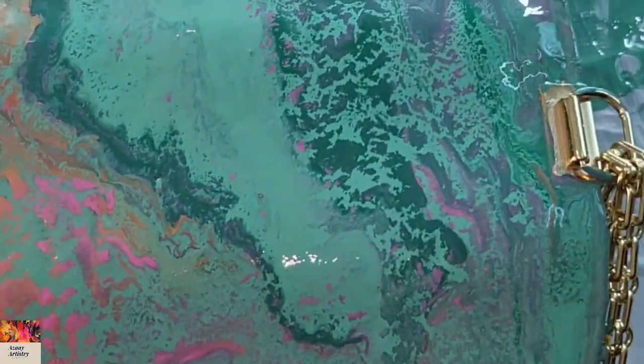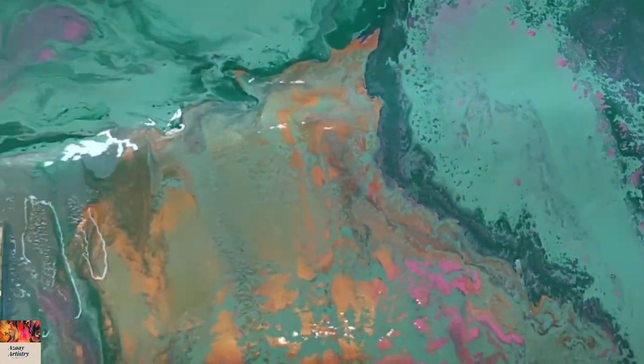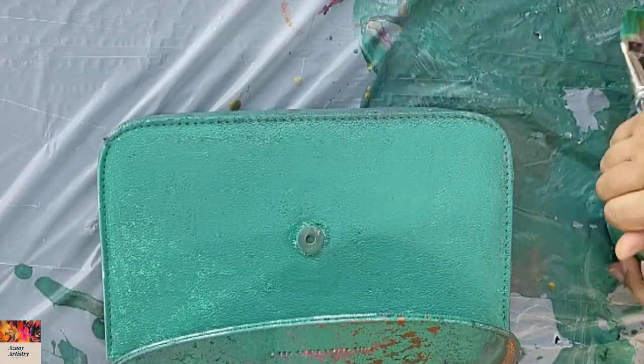This is how it looks when I completed the pouring and the whole procedure on the front flap, the back side, and the sides of the bag. This is after a day or two — it's all dried very well.